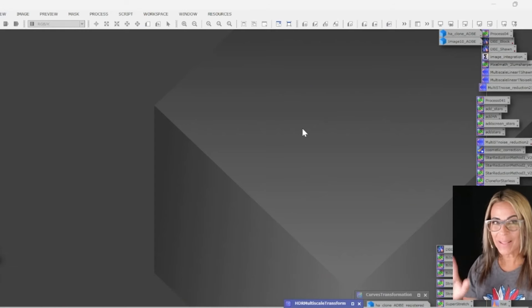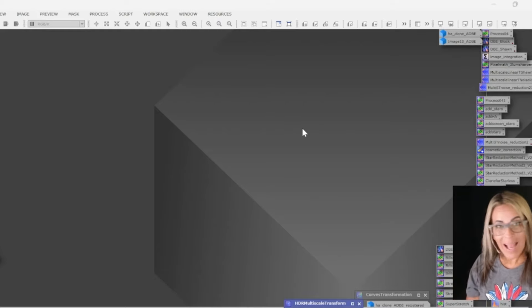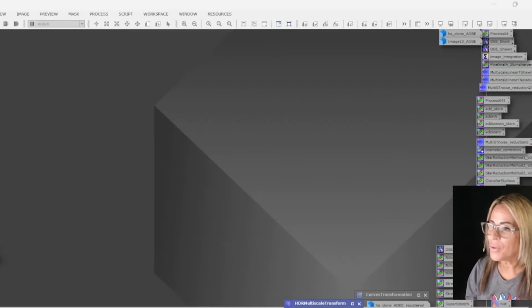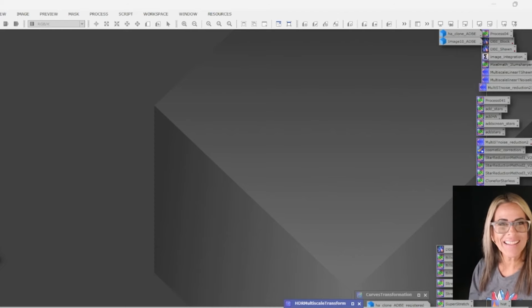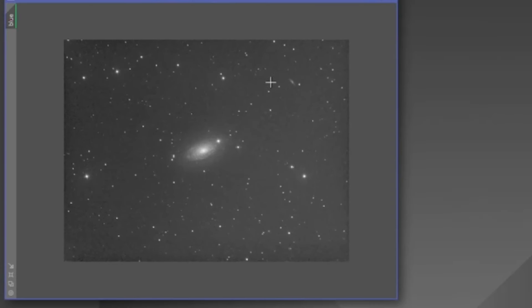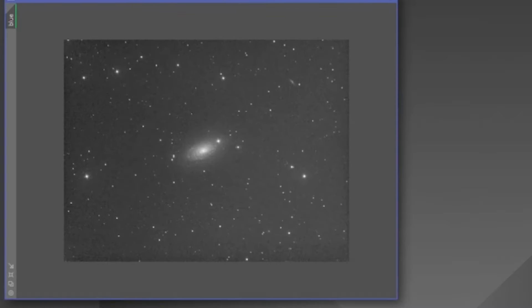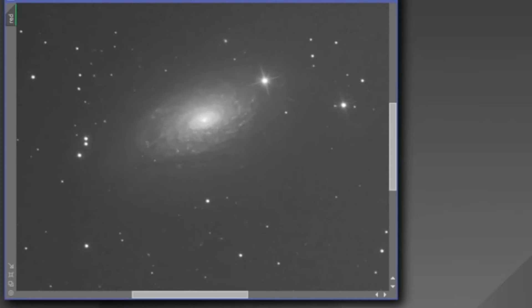Now let's take a look at PixInsight. I want to show real quick the progress here on the after-calibration of the frames. Let's take a look at the blue channel. My telescope is 1000 millimeters and it's a Newtonian telescope. Let's see the green. Red is looking good, and some of the hot pixels there.